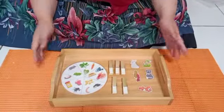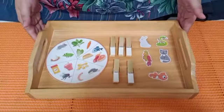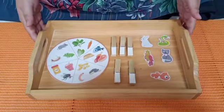Hi, Assalamualaikum friends. Today we are going to learn about Montessori and the lesson is about what I eat.